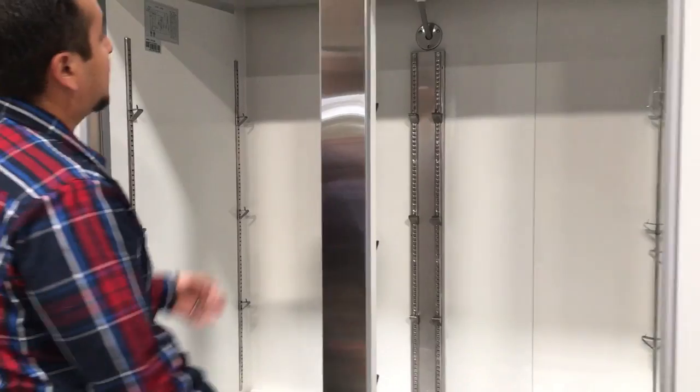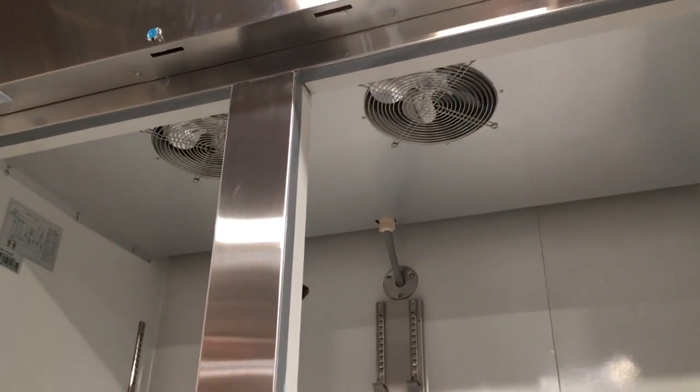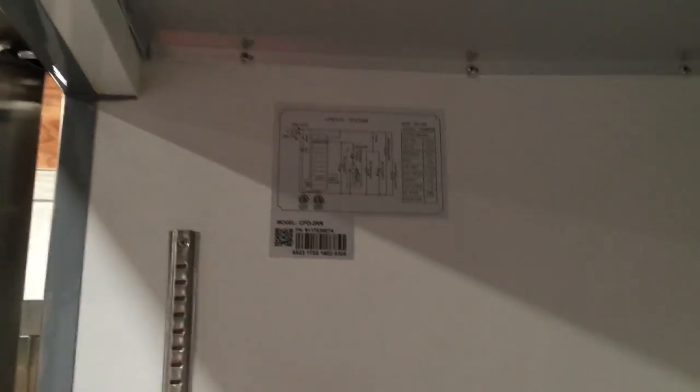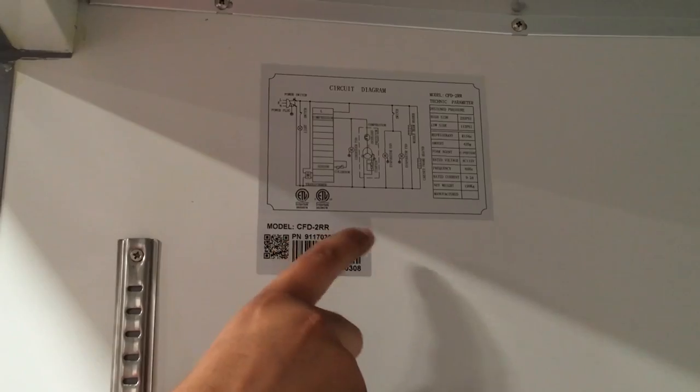This unit actually comes with two fans up here, as you can see. And over here, this shows you that it's ETL certified, which is NSF certified. It also has the model number CFD2RR right here.